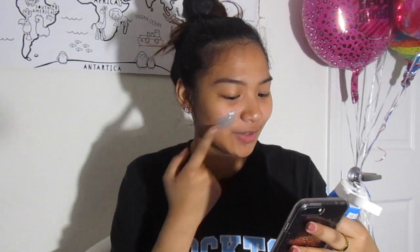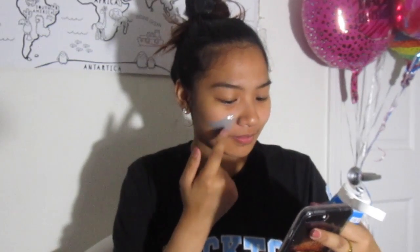I already went ahead and washed my face so I'm just going to be putting this on my face now. Yikes, I'm so scared. Ew, it feels like glue. I actually have a lot of hairs on my face so this is actually going to hurt — I can already tell.